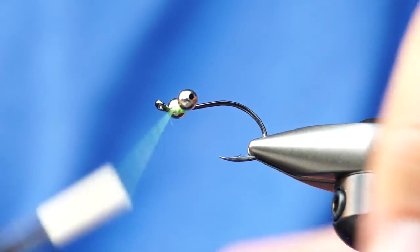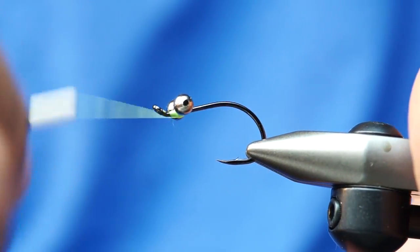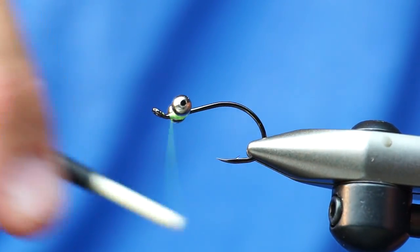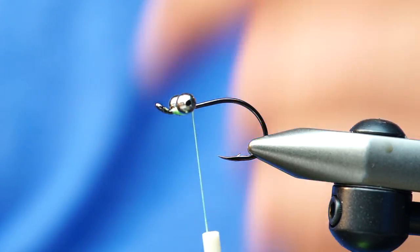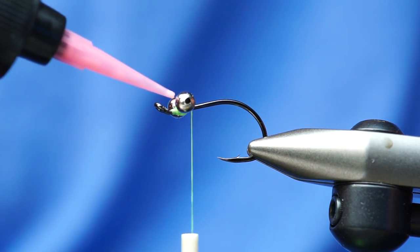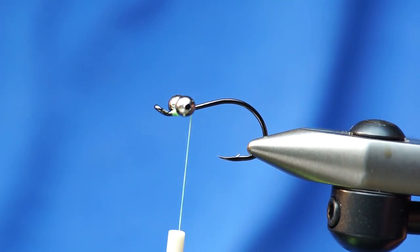I'm going to put those in, leaving just a bit of room — maybe at one eye length — kind of like this on the fly. When I tie those in, I'll give them some really snug wraps. One thing with carp flies is you want to try to avoid the stinky glues as much as possible — super glue, any of the stinky resins, head cement. But this stuff, the Loon water-based head cement, has literally no smell to it.